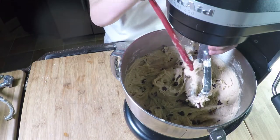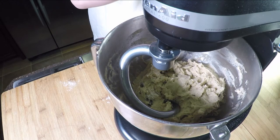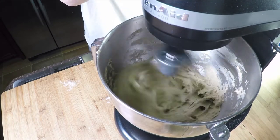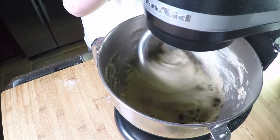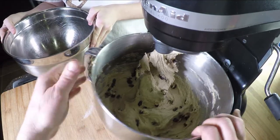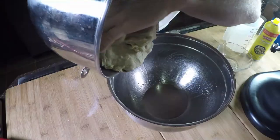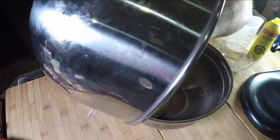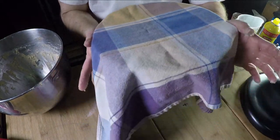Now we're going to transition the bowl to a bread hook and put it on speed three or four to knead the dough until it's smooth. Once the dough is done, take it off the mixer, spray with cooking oil, place it in the greased bowl, and let it rise in a warm spot — we're using a proofing oven — for about an hour and a half until it doubles.